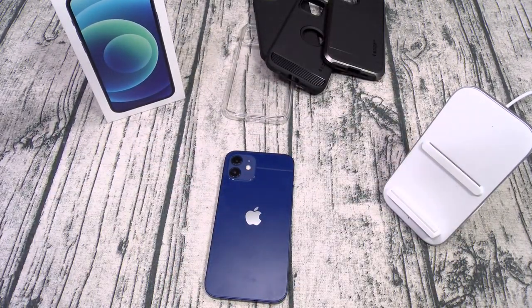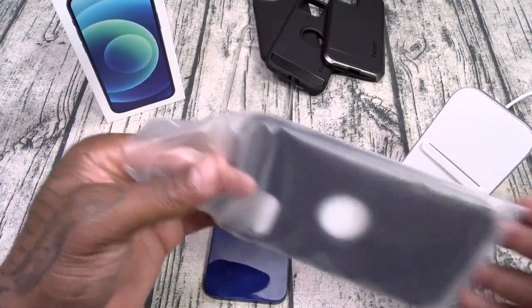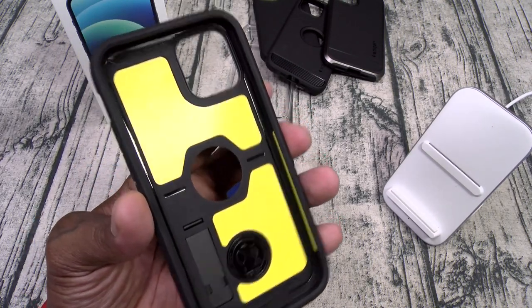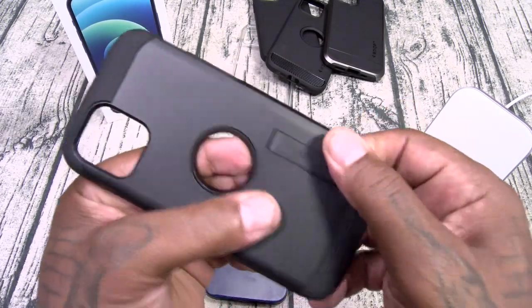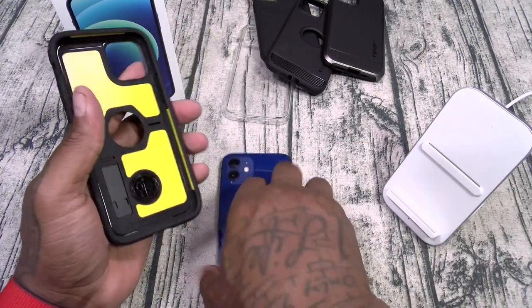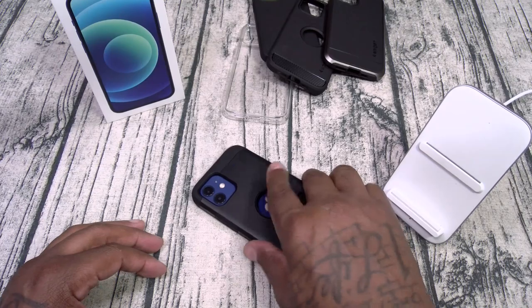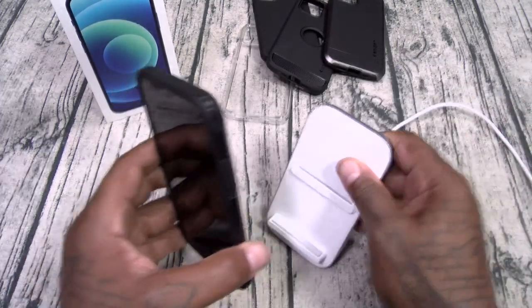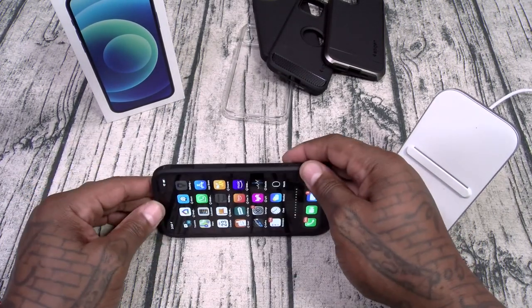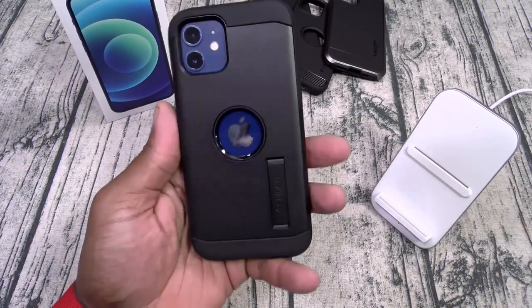Next up, my favorite case: the Spigen Tough Armor — the one I use pretty much every day. Inside you've got foam cushions for shock absorption. It's a two-part style case: TPU with a hard shell outer layer. You got a kickstand, a cutout for your Apple logo, and button cutouts. Slap it on — maximum razivity, Slam Boy certified. Wireless charging works. Now let's check the kickstand — locks in firm, no flappage once it's locked. Great for watching videos.